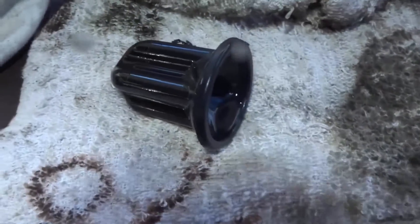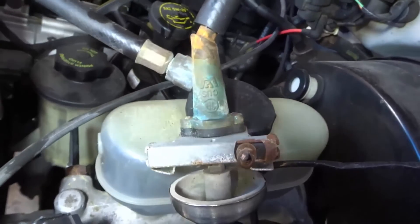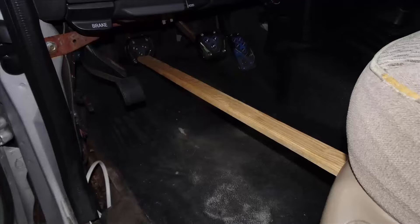I removed the rubber diaphragm from the master cylinder and then connected my system as shown here. I also cut a stick to the appropriate length so it would hold the clutch pedal all the way down while I did the bleeding. The stick method works because the air pressure in the master cylinder prevents air from coming back into the bleeder when I burped the bleeder.